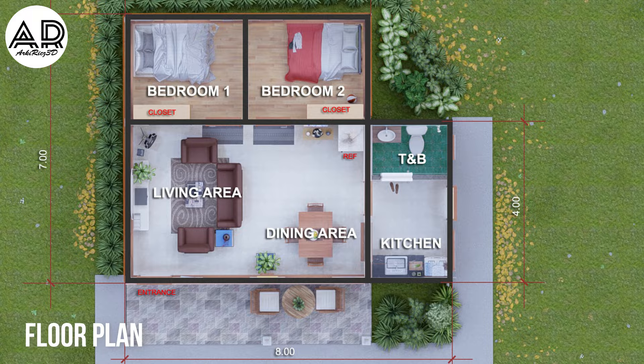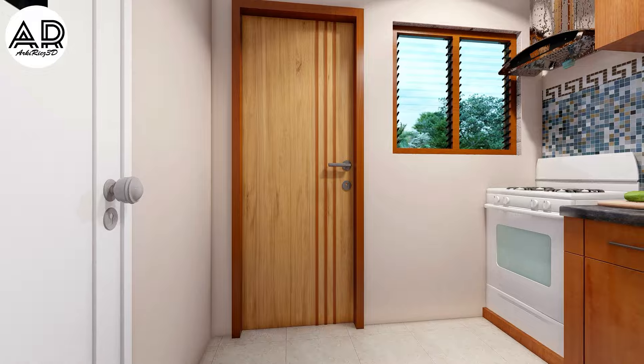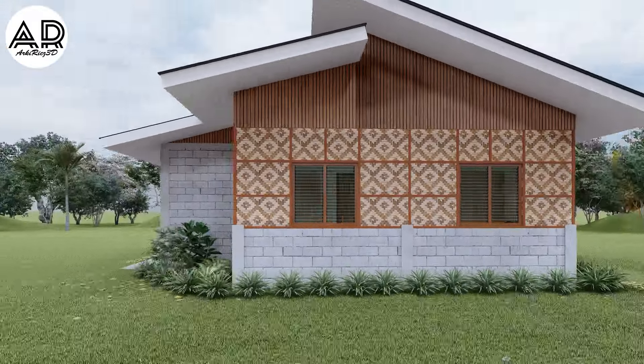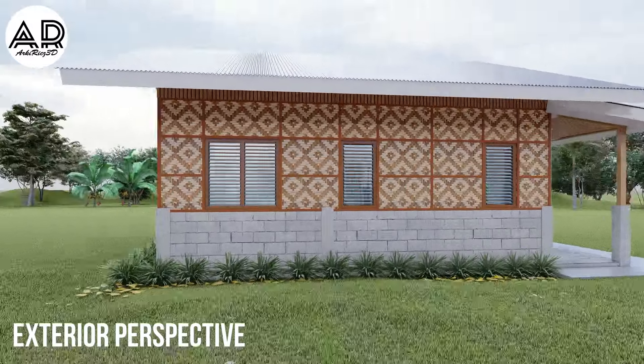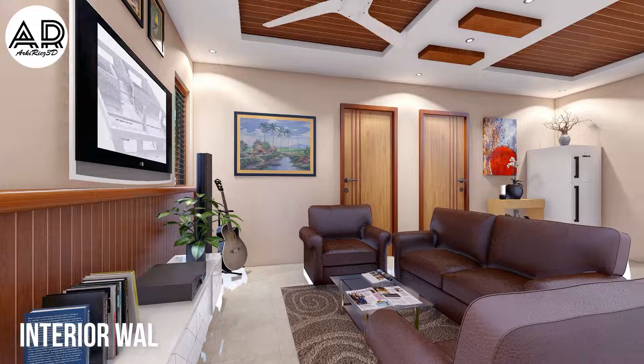Floor plan. This is how it looks outside — exterior perspective. Interior walkthrough.